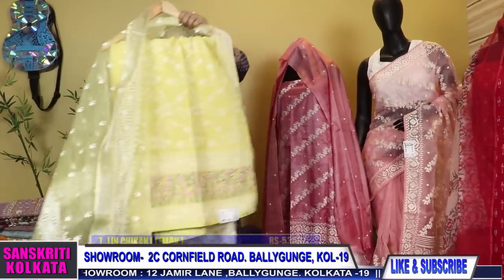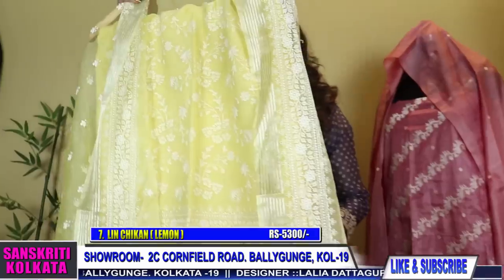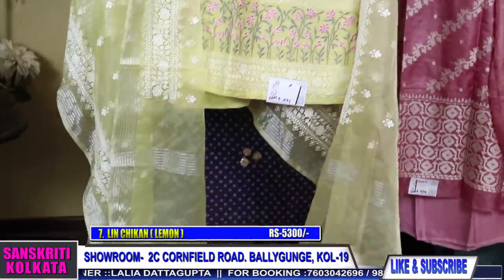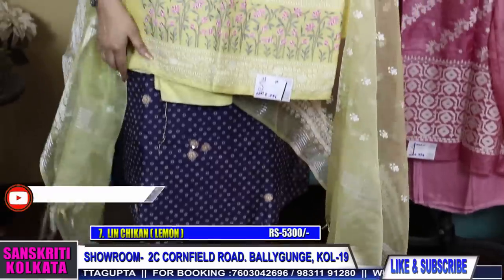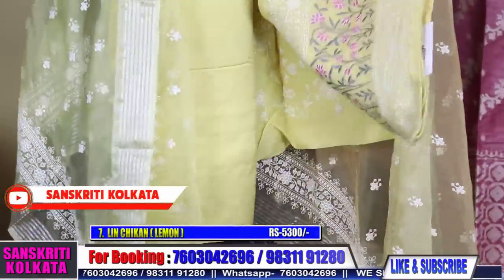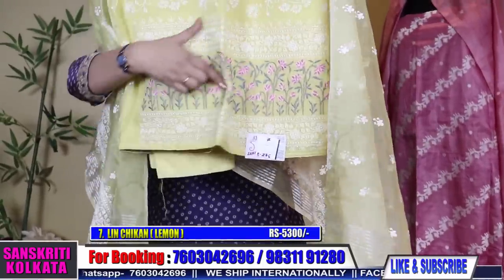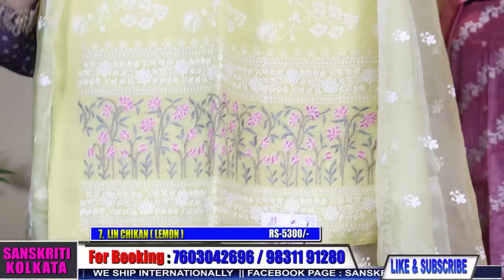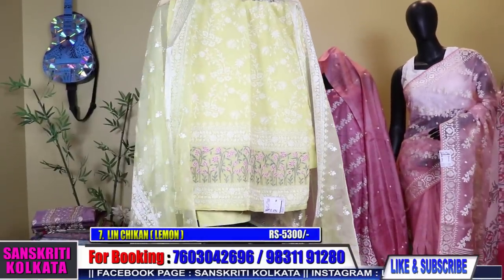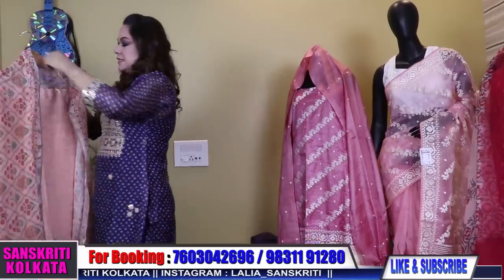Now moving to the next one, which is a lemon yellow colour of the same design — the lemon yellow chikan kurta. Plain bottoms and the lower part will have this border. The upper part will be full work from the top till the end. This is the dupatta in organza. Another very smart piece.